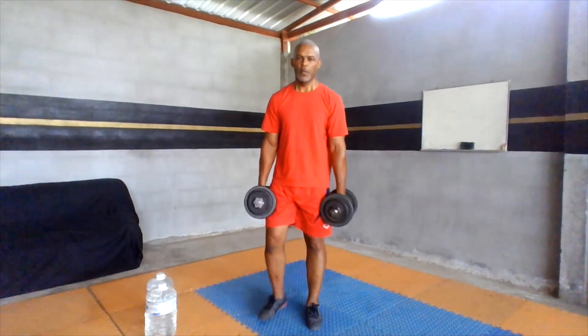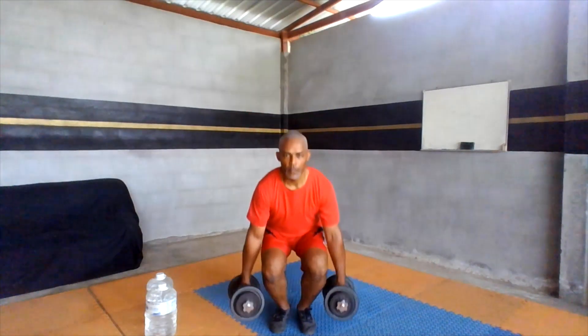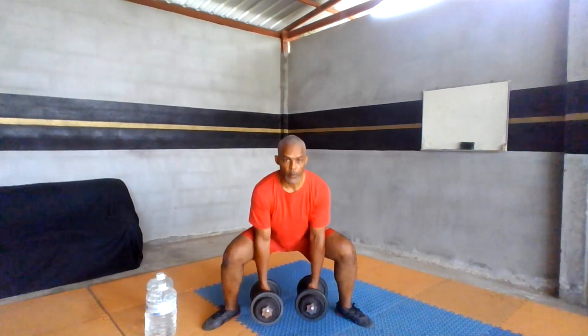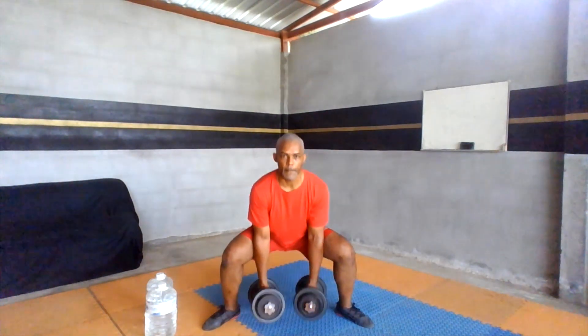Let's switch up. If the weight is hitting your leg, bring your feet in. If you want to do something a little different, step out and let the weight stay in the middle.